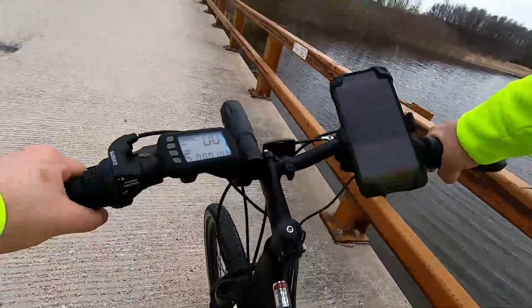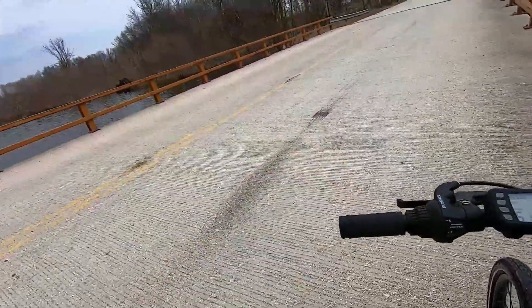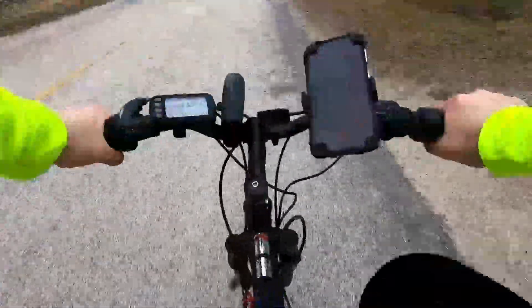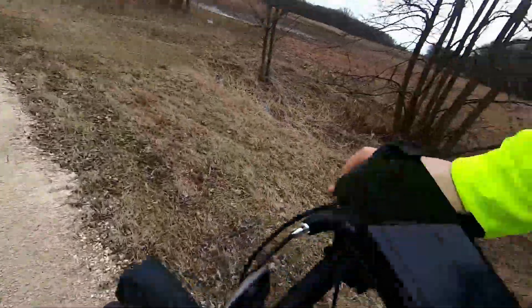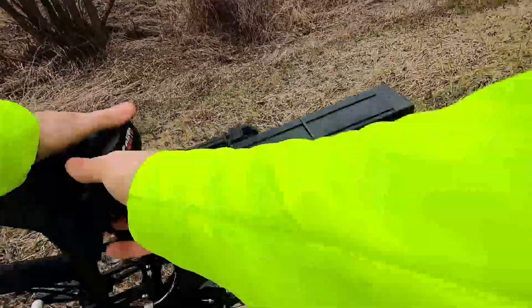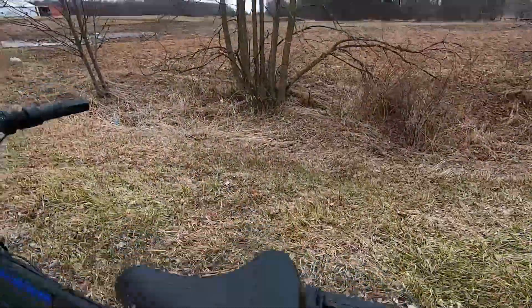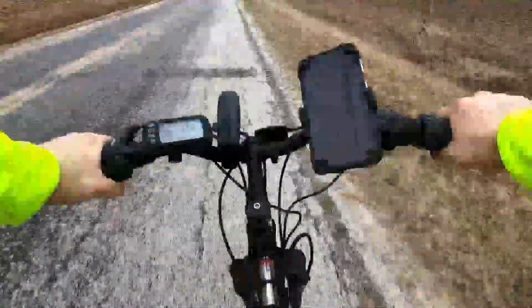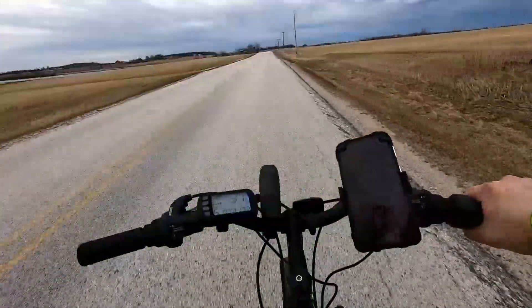We've got to beat the rain — it's currently about 4:30 and it's going to be raining right around six o'clock. So we've got to make sure we get this battery killed by six. We're about nine miles in right now, a little under 40 minutes.